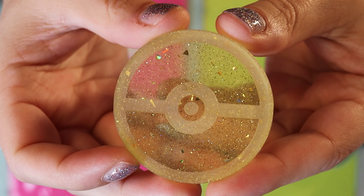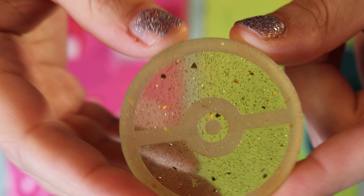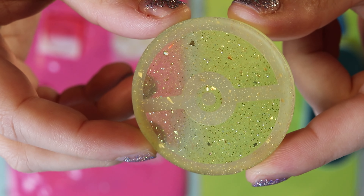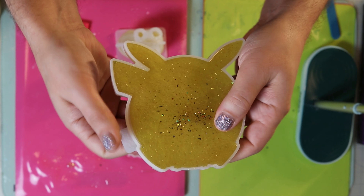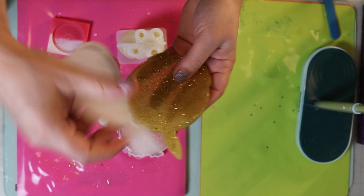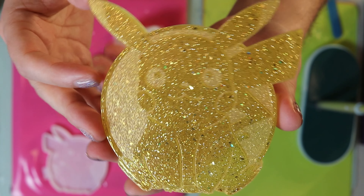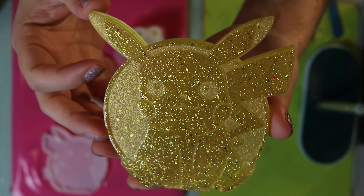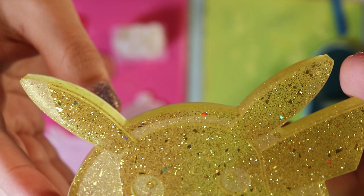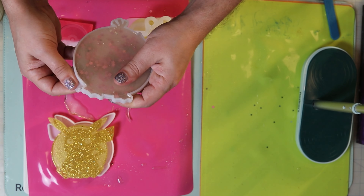As always, we do a Pokeball to match. So this time we had yellow Pokemon, and so we did a yellow Pokeball. You can really see that gold shimmering glitter there. I love the frosted effect that this has. Look at that one — look how shiny that one is. You can really see all the different types of glitter that I put into it, and that mica powder really worked well.